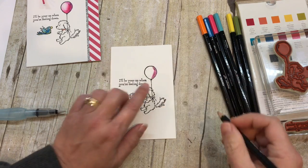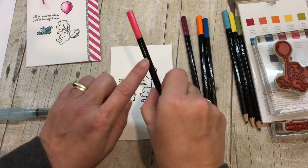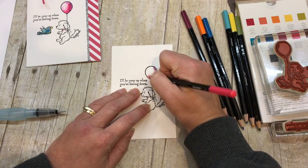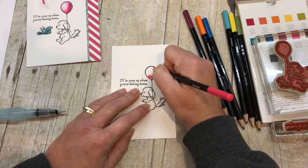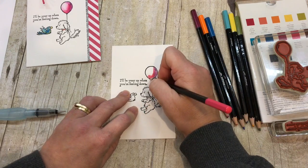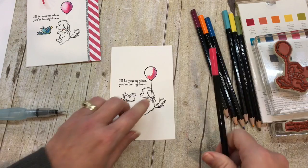So I'm coloring in the balloon with some Rich Razzleberry, and then I'm going to add some Melon Mambo. I think as soon as you feel these pencils, you can tell these are kind of different. The colors are just so pretty and they're smooth. I'm having a hard time coming up with descriptive words for this, but they're really nice.